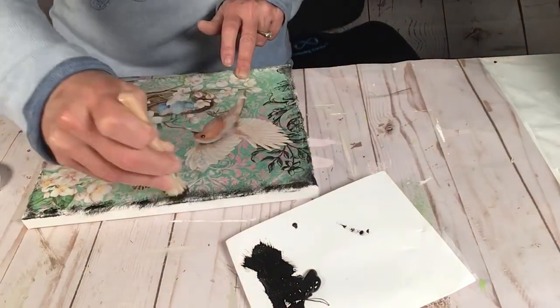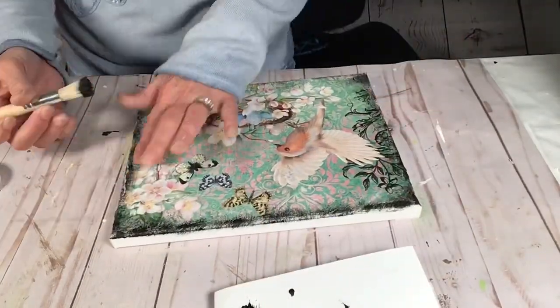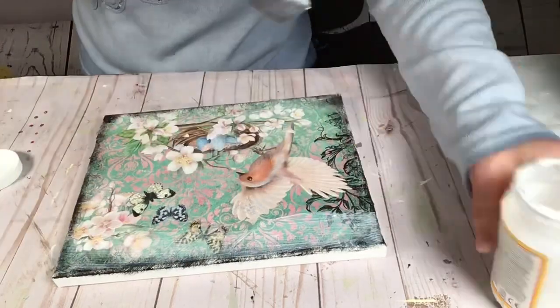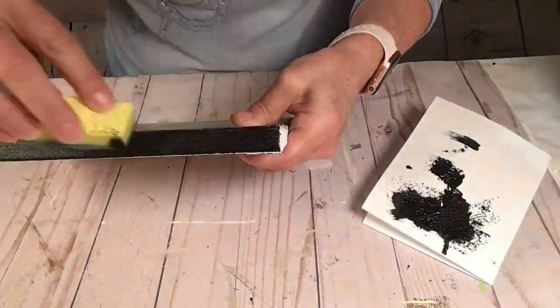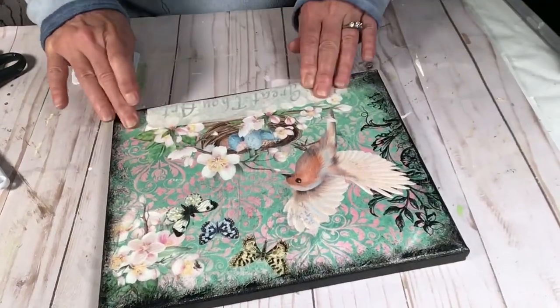I'm going to cover up the uneven edges with some black chalkboard paint and a chippy brush, going all the way around and filling in all the gaps. It looks amazing! Once it's finished and dry, I seal everything in with a coat of Mod Podge. After that, I take a little piece of sponge and go around the edges of the canvas to make everything blend.